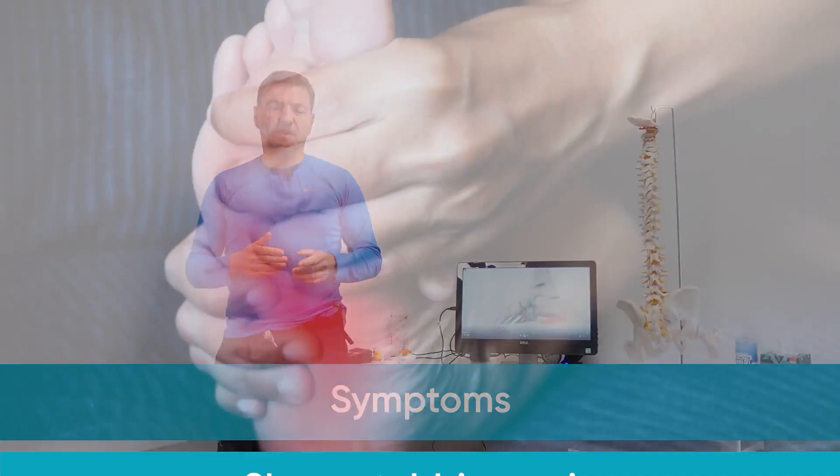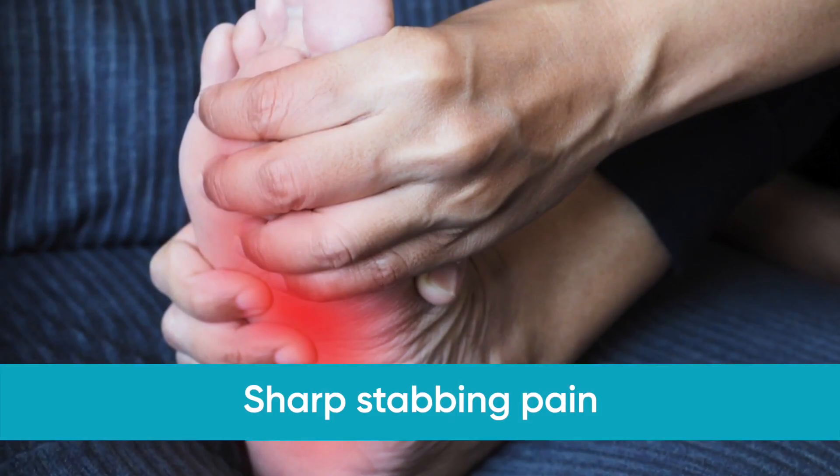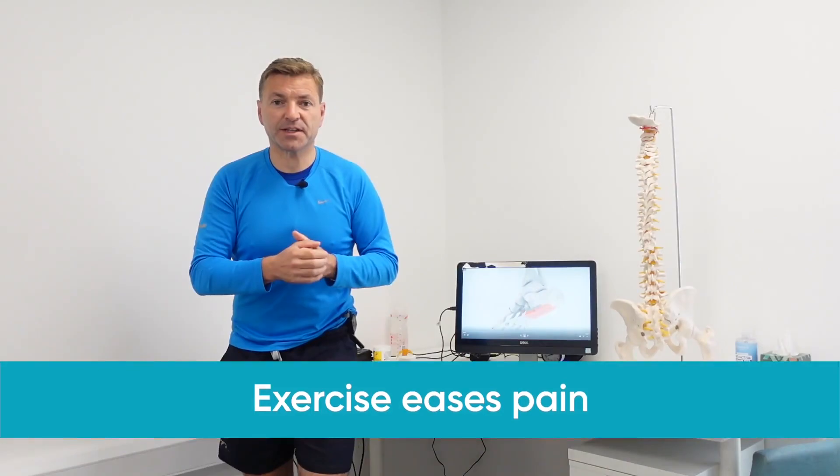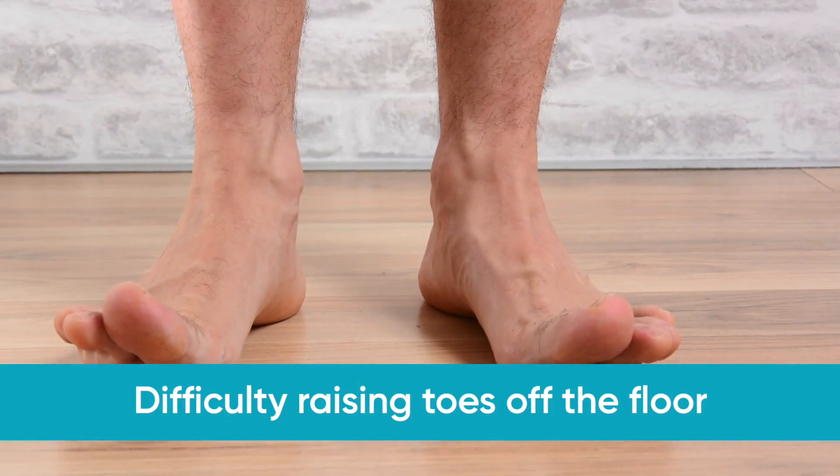The four most common symptoms with plantar fasciitis are a very sharp and stabbing pain around your heel or on your arch of your foot. Definitely more pain first thing in the morning, easing off with a bit of movement. Exercise eases the pain, but the pain definitely comes back after resting. And lastly, it's very, very difficult to raise your toes off the floor.